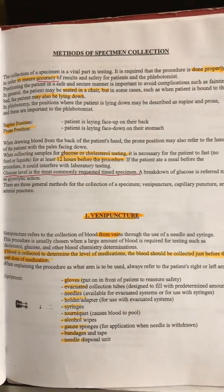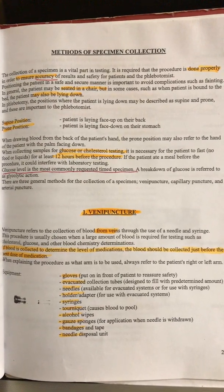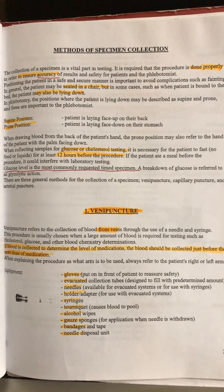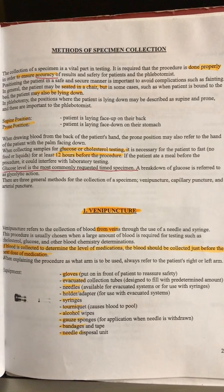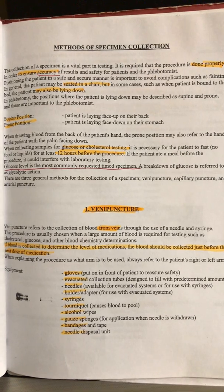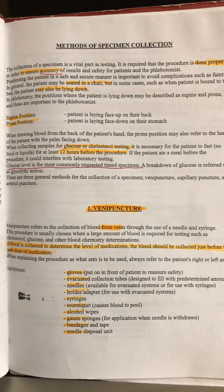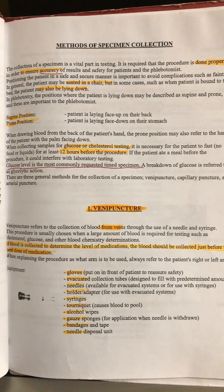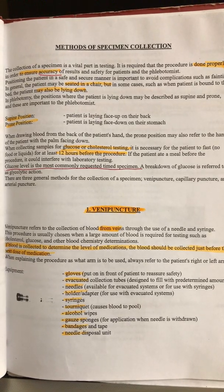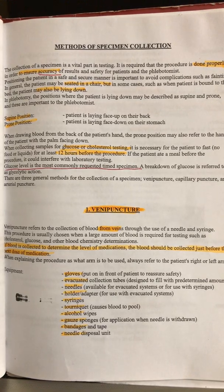Of course, specimen collection has to be done properly to ensure accuracy. Patients should be seated in a chair, though sometimes they may be lying down, and you may have to describe in your notes their position. A supine position means they're laying face up on their back — I always say supine because they're laying on their spine looking up.